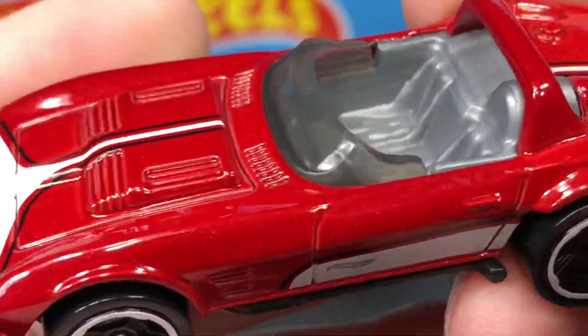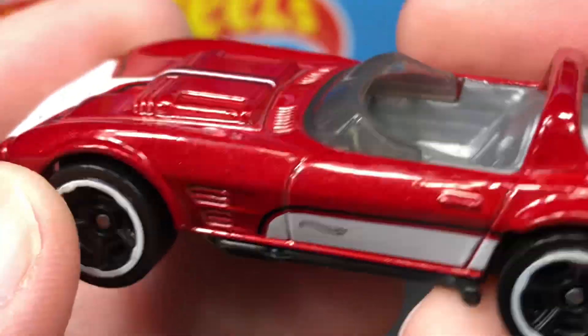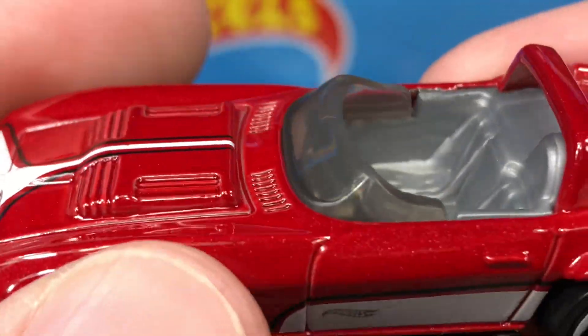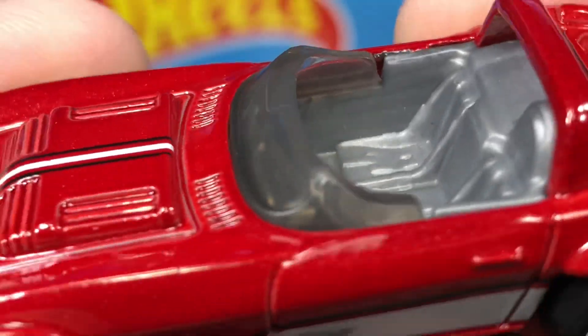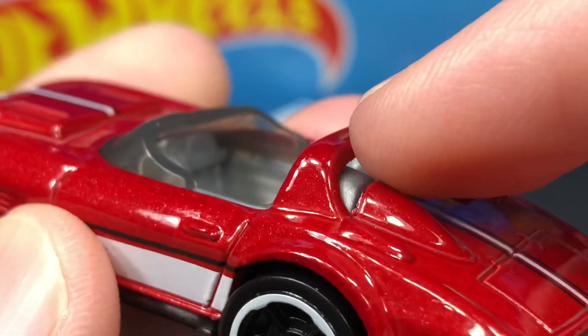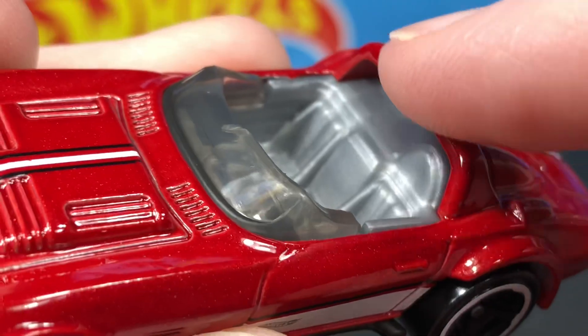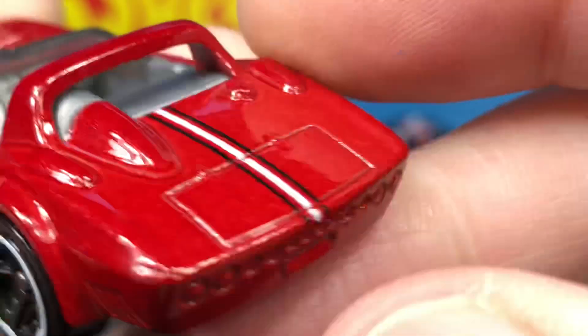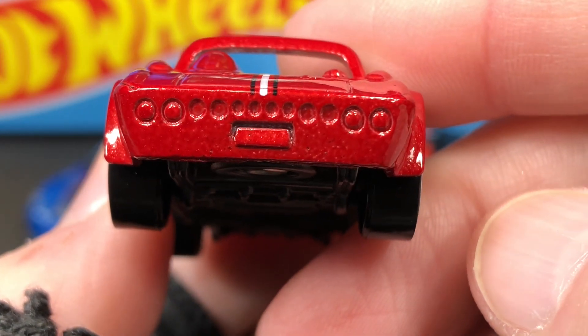Let's move on to this one in red — this is the third one of this Corvette that I have in my collection; I also have the blue one and the silver one. This is a nice dark red with a silver interior — you can really see that interior. It's a left-side driver, and we do have the windshield with a taller part where the driver sits. We have that same little lifted area, and what looks like a rollover bar. The back end is all red, no license plate.